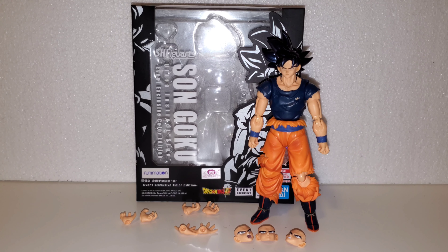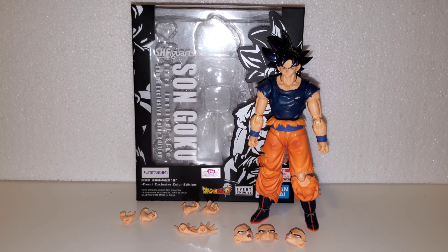What's up guys, this is a figure reveal — the Ultra Instinct Sign event exclusive color edition Son Goku by Premium Bandai. Before we start on the figure, let's talk about accessories.